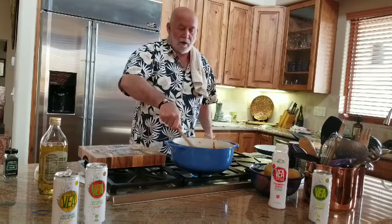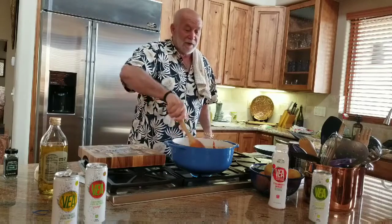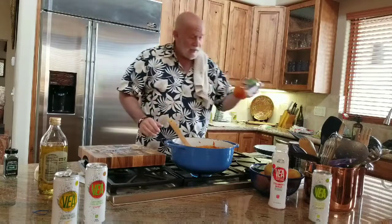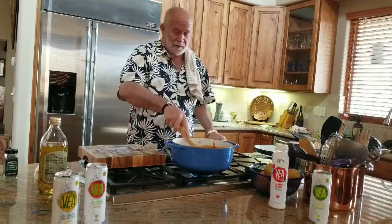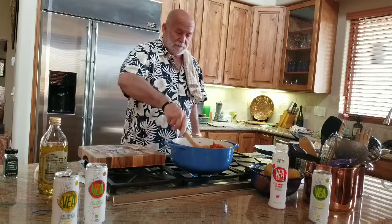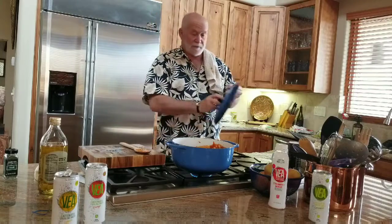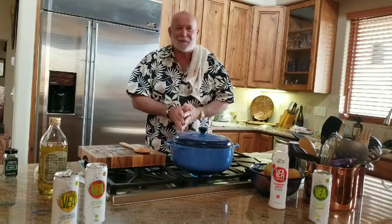You're going to have a delicious pasta sauce. Anybody can boil water and throw the spaghetti in, so I'm not going to show you that. This will be delicious because you're just adding a few more ingredients — fresh tomato, fresh onions, spices — to the base and enhancing it. Thanks for watching, and be fantastic, everybody.